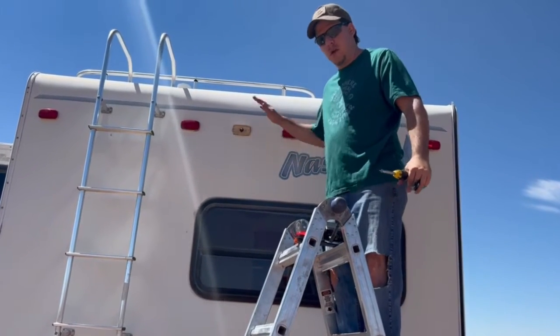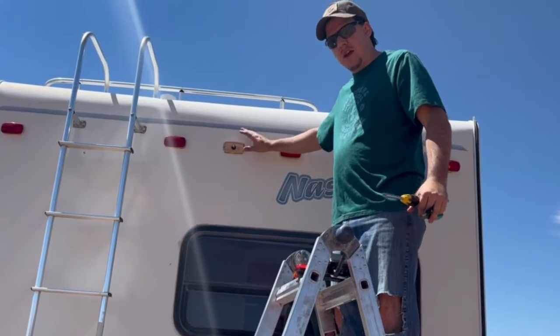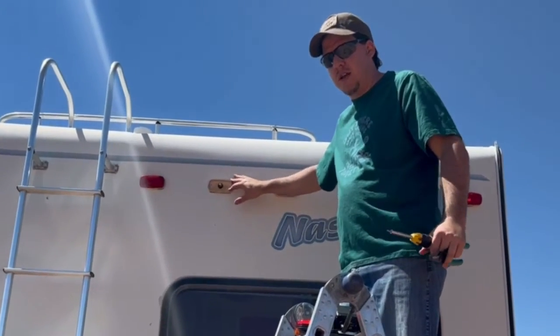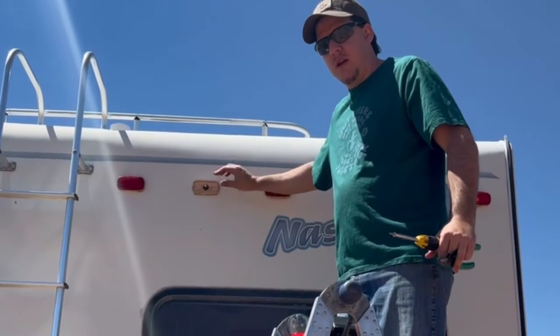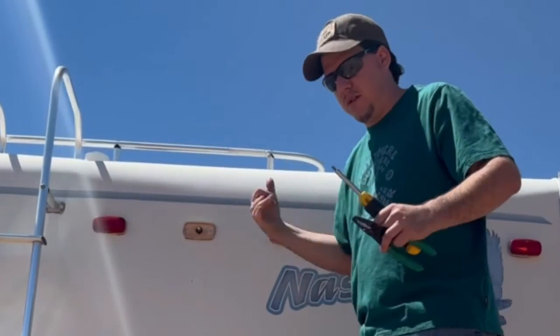We're up here by the lights. I've already gone ahead and taken off the light cover to the center light. What we need to do now is take out these two screws up here, so let's go ahead and do that.